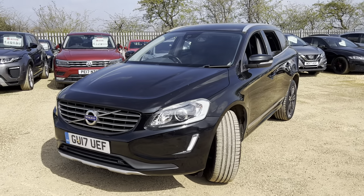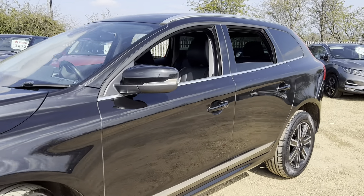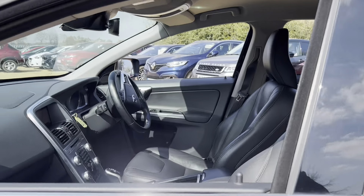Hello and welcome to Car Firm. Today we have our 17-plate Volvo XC60 with us — this is the D5 all-wheel drive. We're going to have a quick walk around this vehicle and have a look at its general condition and some of its features as well.